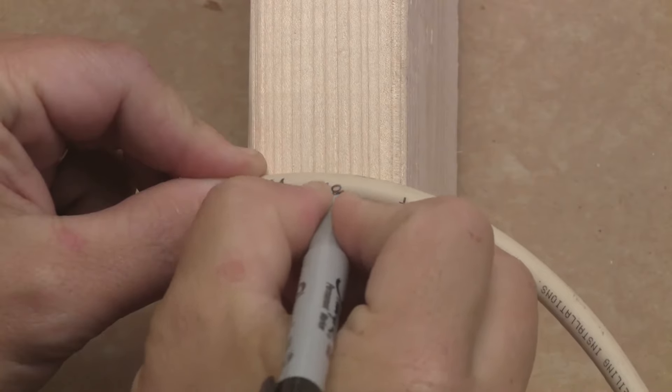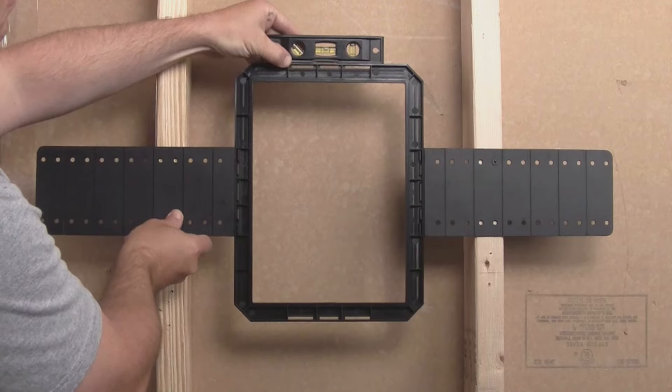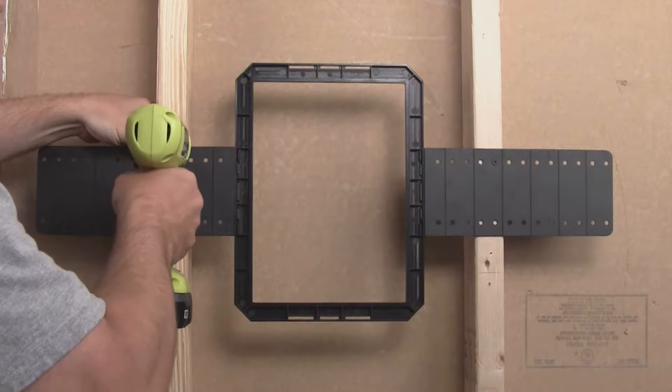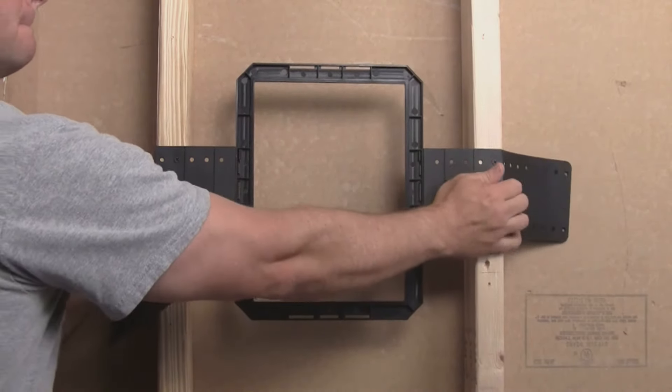Carefully label each cable near the point of exit with permanent marker. The use of pre-construction brackets is not required for the installation of most in-wall or in-ceiling speakers. However, using them will make locating your wire and installing the speakers easier because your drywall will cut the hole for you.